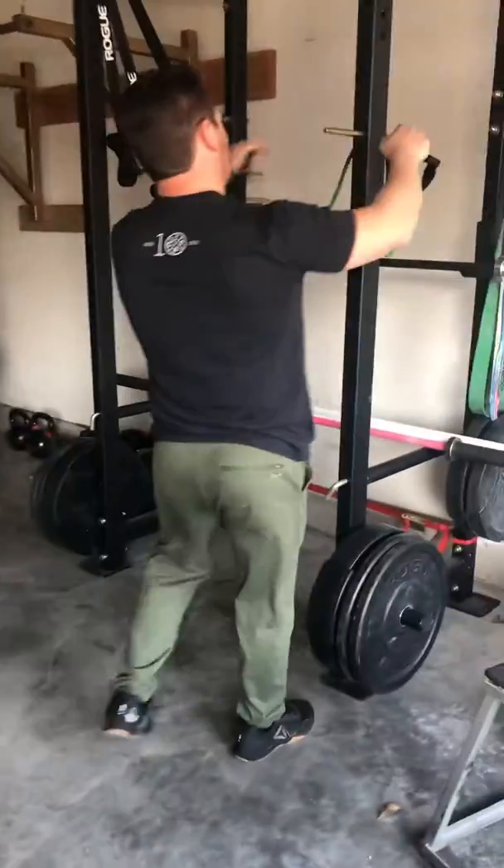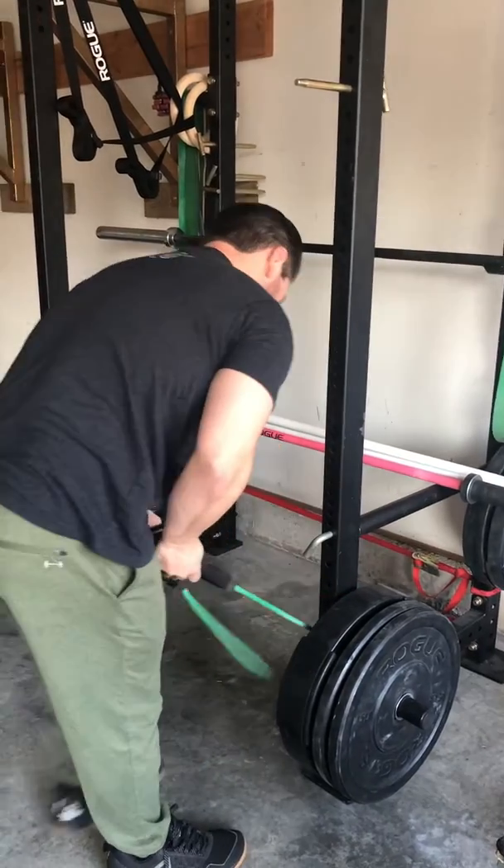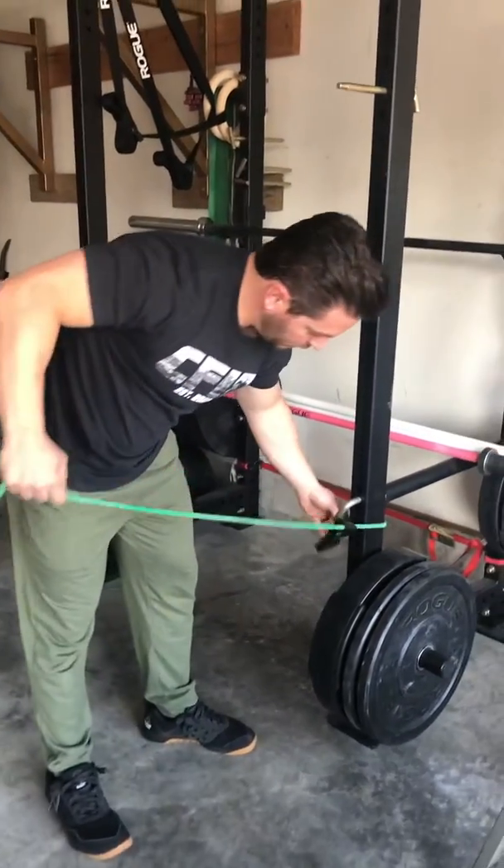And then from there, you're going to take your band, unwrap it, move it down, and hook it.